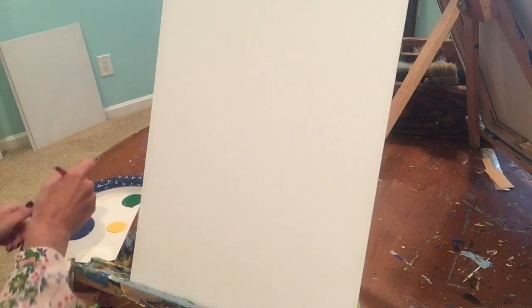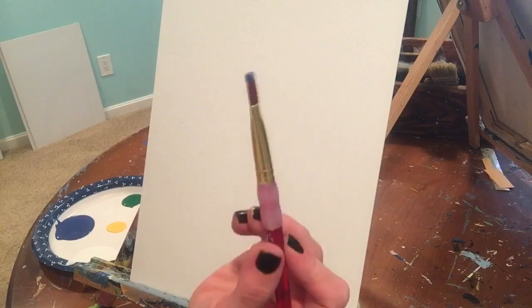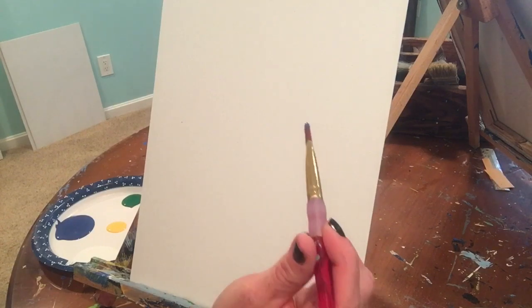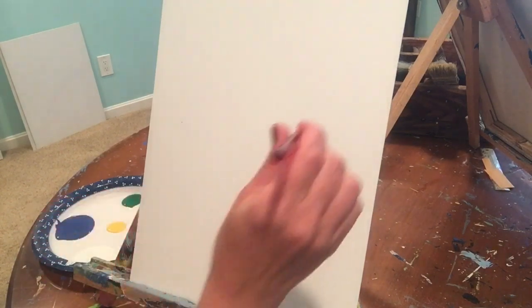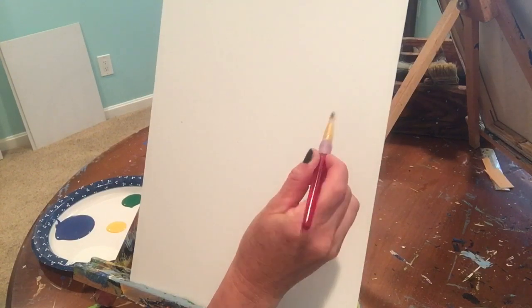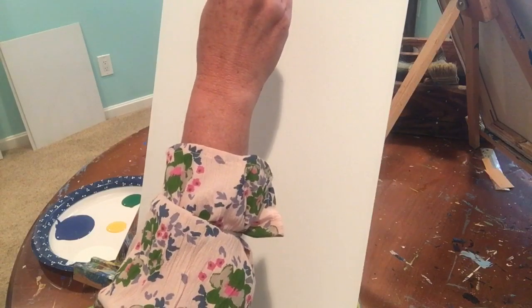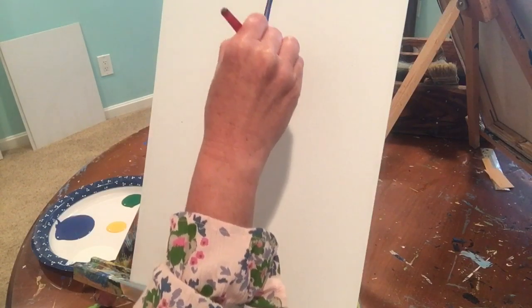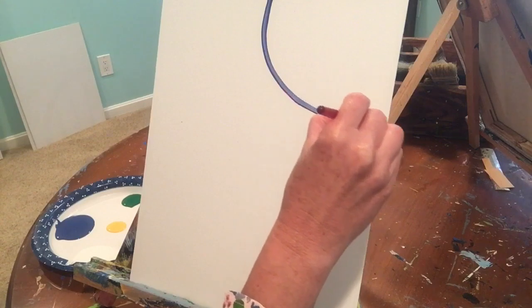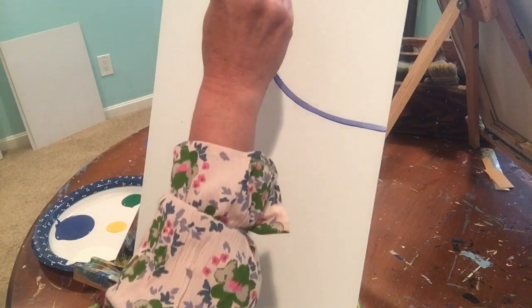Let's get started. Dip your brush into the blue — we're just going to draw with it. Hold the brush so it's skinny against the canvas, not flat, so it's tall and skinny. Start at about top center and go in a circular motion down to about a third of the way on the right-hand side.